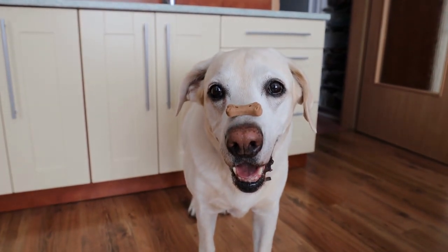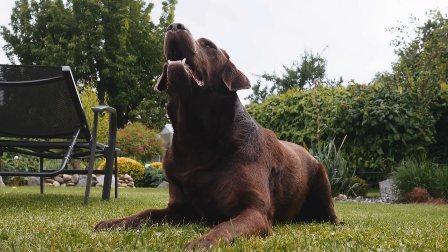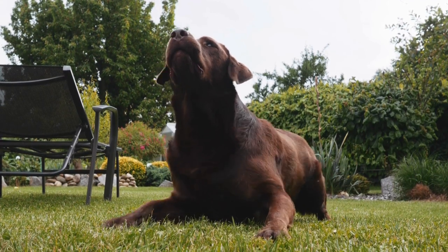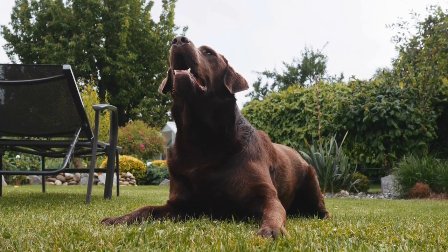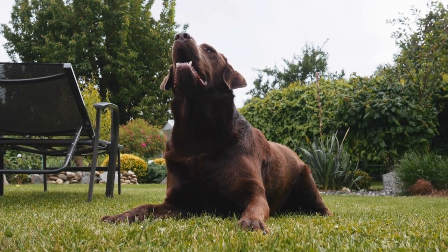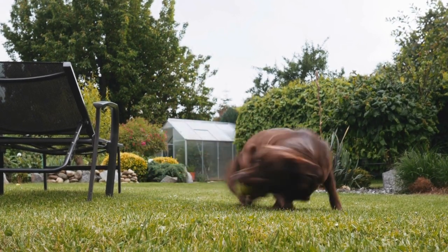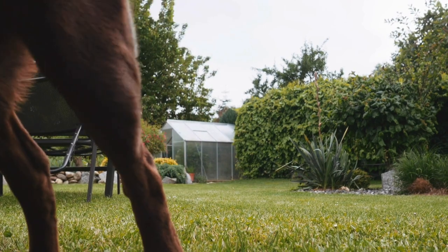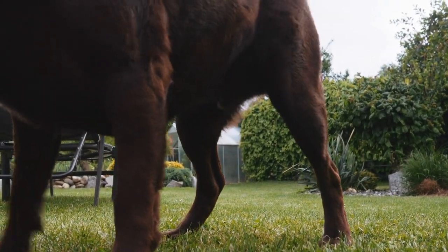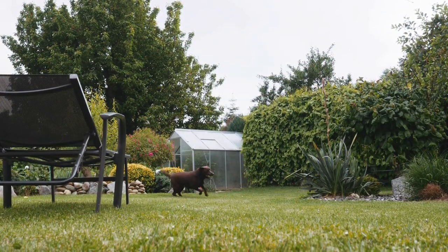Tail care. The tail is an important part of your Labrador Retriever's anatomy and plays a vital role in communication and balance. Proper tail care ensures your lab remains comfortable and free from potential problems. Inspect your lab's tail for any signs of injury, irritation, or matting during your regular grooming sessions. Gently brush your Labrador's tail using a slicker brush or a comb to remove loose hair, prevent tangles, and distribute natural oils.